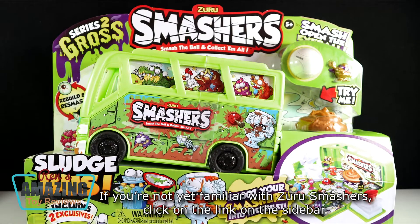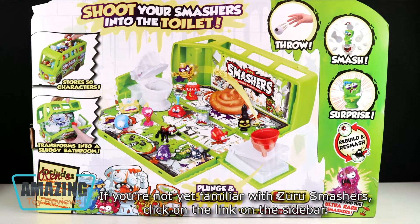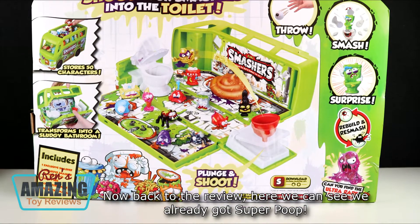If you're not yet familiar with Zuru Smashers, click on the link on the sidebar. Now back to the review.